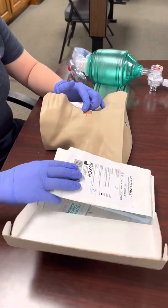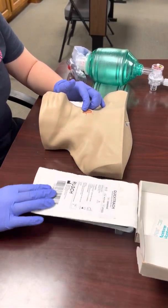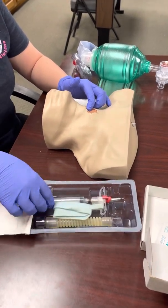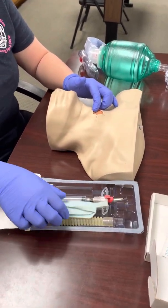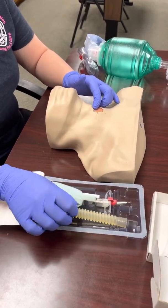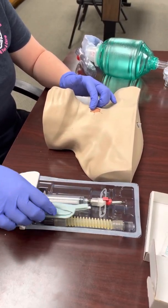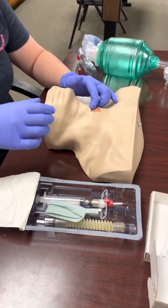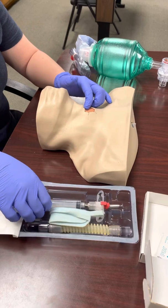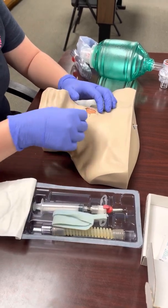Inside your Quick Trach kit you'll have your cleaning agent — this one has alcohol prep pads — and when you open your kit you'll have your introducer, your securing strap, and your adapter, which connects to the bag and gives you a little more wiggle room with the BVM. Once we've found our spot, we're going to cleanse the area.